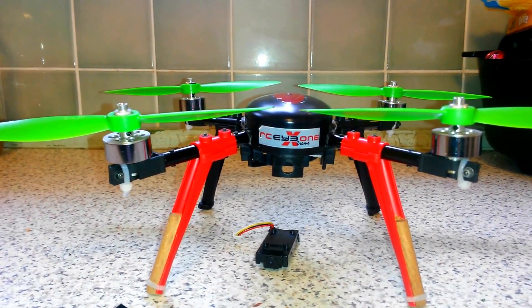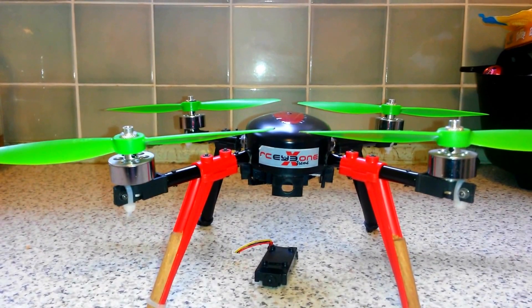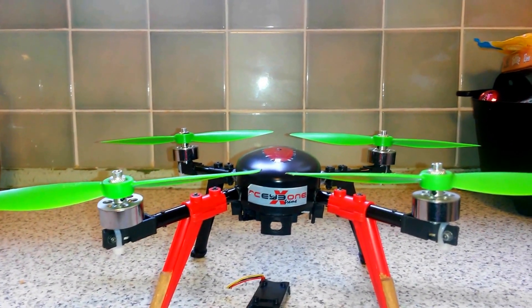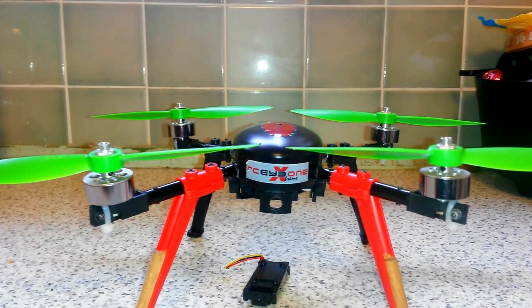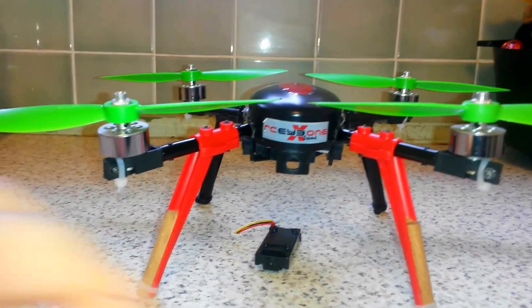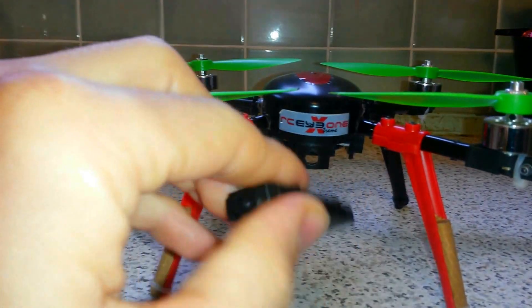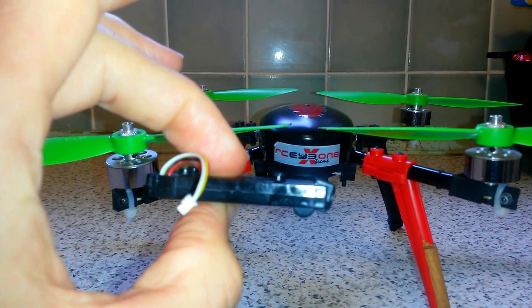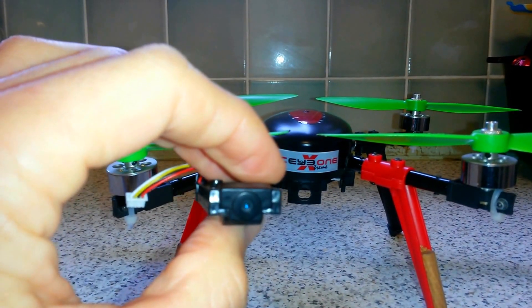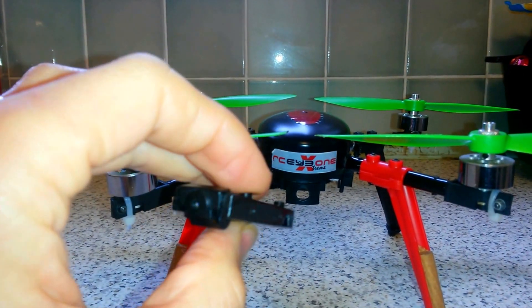I've had several crashes with my big camera, and to be honest it's done no damage to it. It's in a housing that clips onto a special bracket that I've made, and it's not caused me any issues really. But I'm going to try with this kind of a camera and just see what kind of footage I get with this.